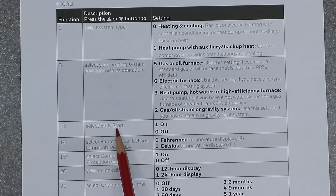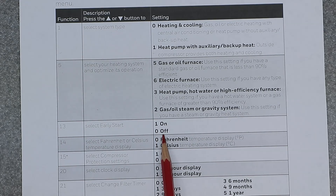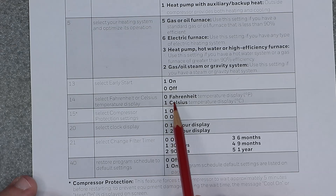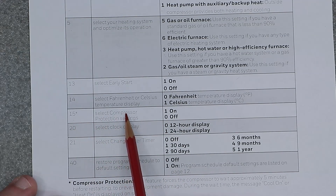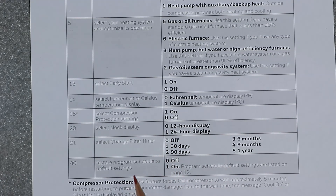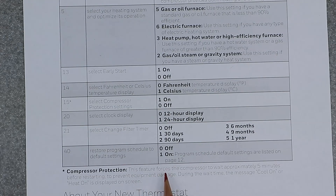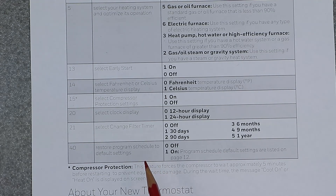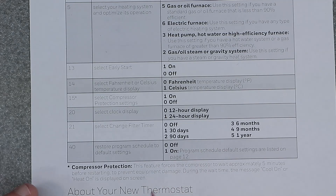Function 13 is select early start: one is on, zero is off. Function 14 is select Fahrenheit or Celsius — zero is Fahrenheit and one equals Celsius. Function 15 is select compressor protection: one is on, zero is off. This feature forces the compressor to wait five minutes before restarting to prevent equipment damage. During the wait time the message 'cool on' or 'heat on' may be displayed on the screen. This prevents the compressor from over-cycling per hour, saving the equipment from overheating during the turn-on cycle. I would leave that on.